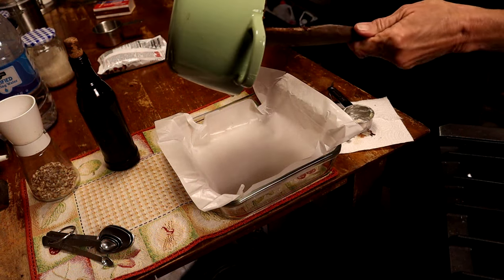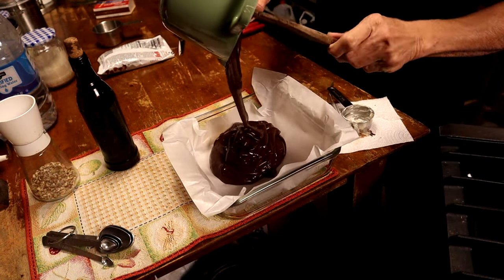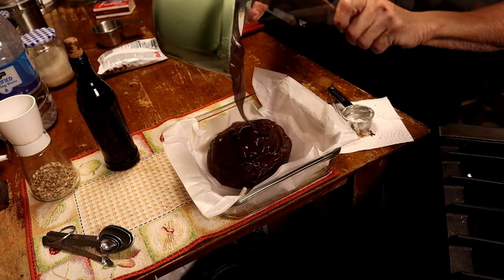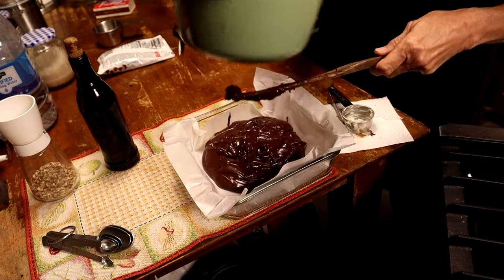We are just gonna drop that into the pan. Guess Randy gets to lick the bowl — there's a lot in there!